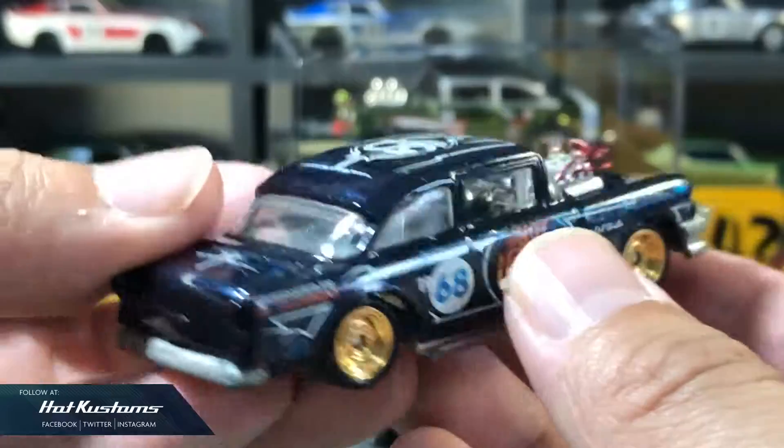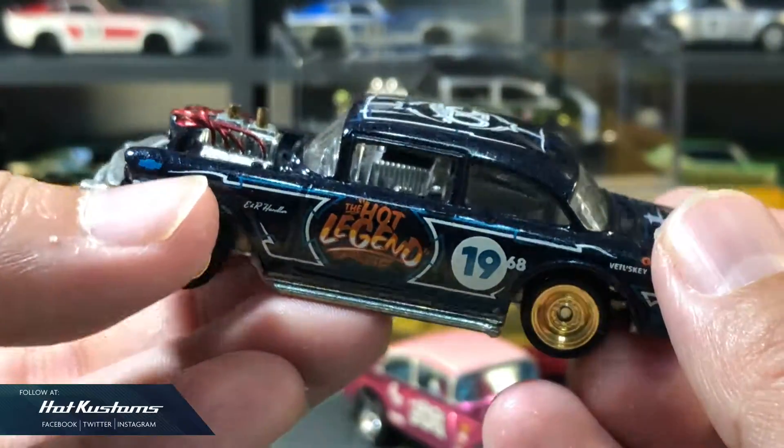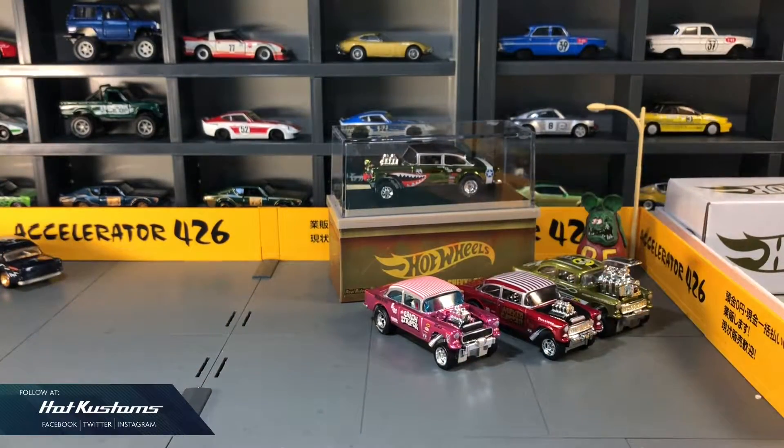Next, the Amazon exclusive Gasser, which you can see I lowered it. This is one of my favourite customs, and the process was fun as well. I used the base of the '56 Merc to lower this Gasser.